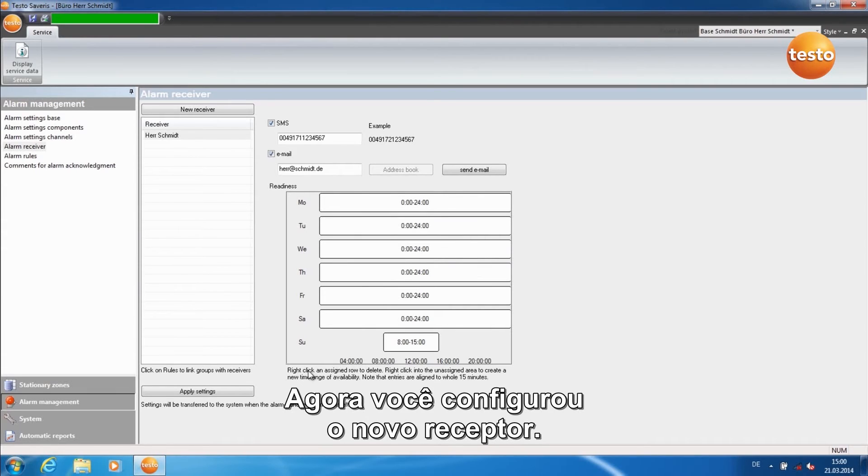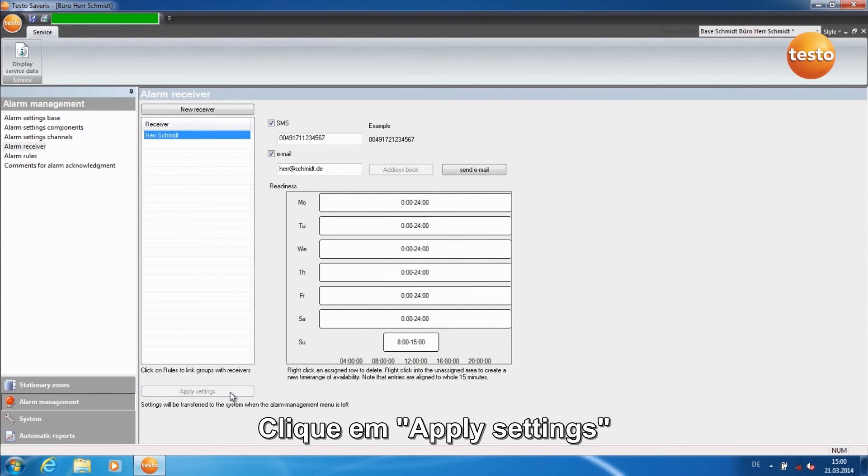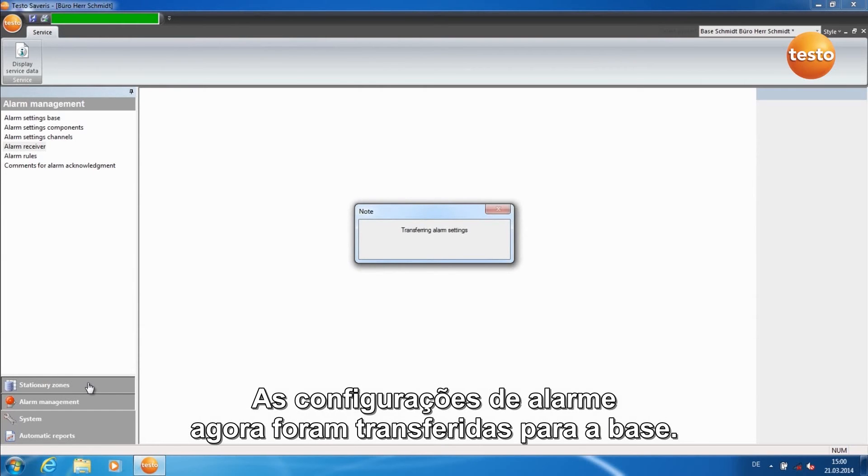You have now configured the new receiver. Click on Apply Settings and then back to Stationary Zones. The alarm settings are now transferred to the base.